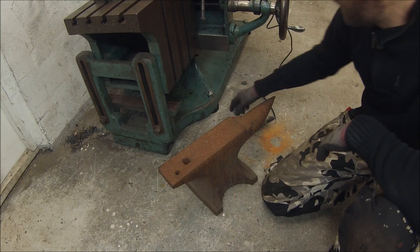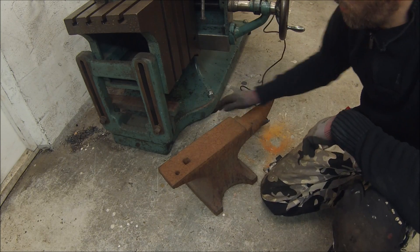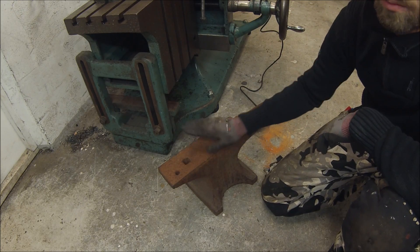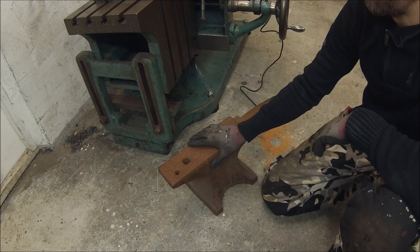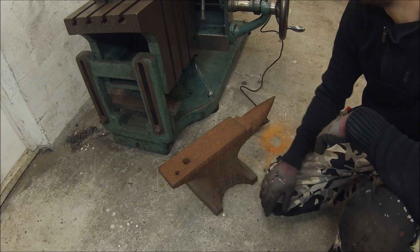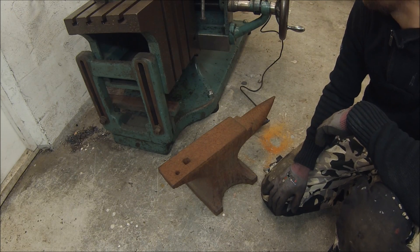So I'm going to start by just taking my angle grinder with a flap disc and just polish off all the rust and everything, because that really eats tool bits. So I'm going to start by doing that to the top and bottom surface and then I'm going to put it up in the shaper and we'll take it for a spin.